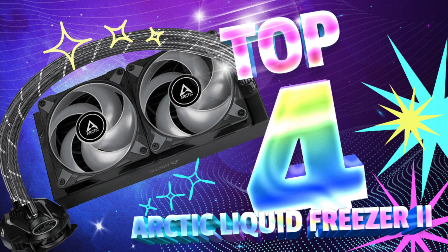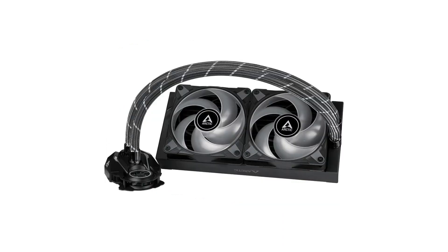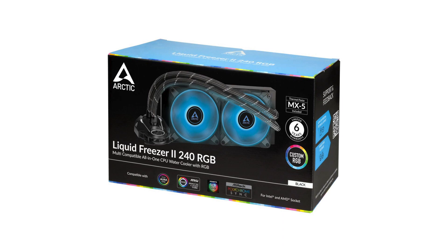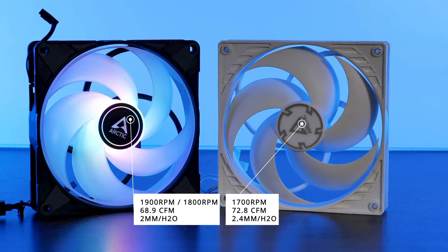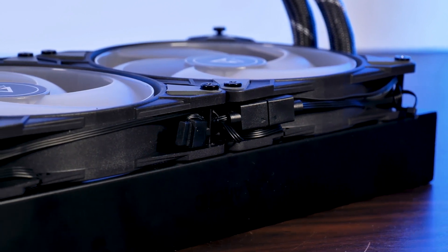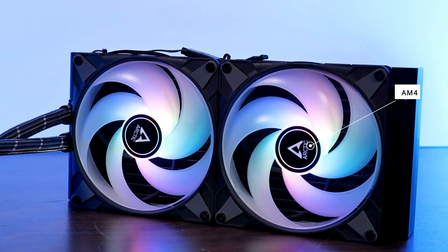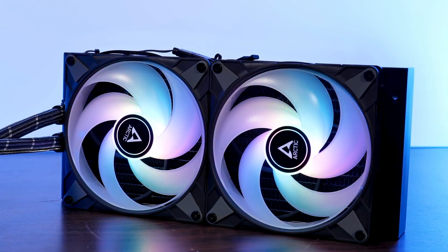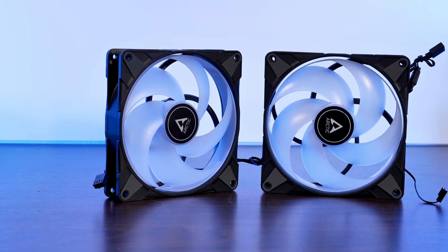4. Arctic Liquid Freezer 2 — Multi-Compatible All-in-One CPU AIO Water Cooler, Best 240mm Liquid CPU Cooler. Compatible with Intel and AMD. Features an efficient PWM controlled pump with fan speed of 200–1700 RPM. Arctic launches their new all-powerful AIO 240mm liquid cooler which comes with PWM controlled pump and 2x120mm RGB fans, providing a static pressure of 1.85mm H2O. Equipped with an additional 40mm PWM VRM fan that helps cool the motherboard's VRM chips, preventing overheating of voltage transformers in the base area by up to 15 degrees Celsius. This is especially effective in overclocking scenarios.